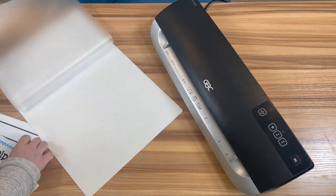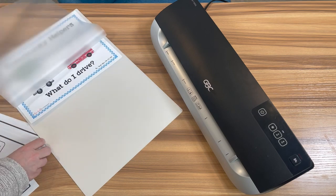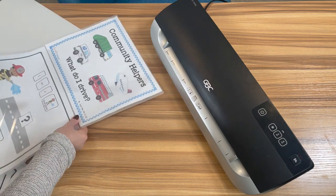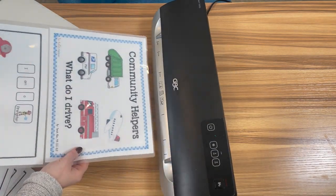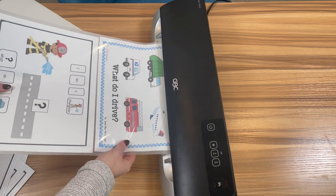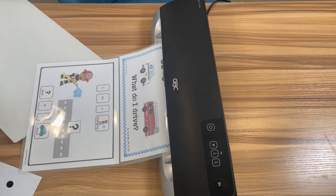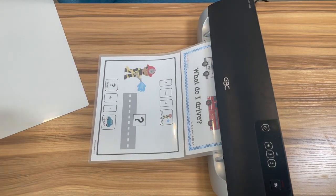I'm going to do this in order so I don't mess up the order of the book — for some books it does matter, some activities it doesn't. I'm going to put two pages in and roll them through the laminating machine. The laminating machine is already heated up because it has a little green arrow. I'm going to put that through, just feed it in. Once it catches, it's good to go. While that's going through, I'm going to start getting my other pages ready so I'm all set when that one is finished.